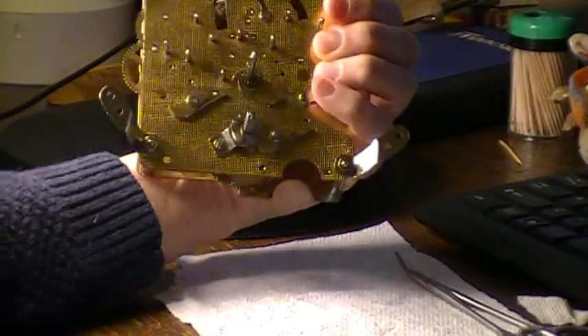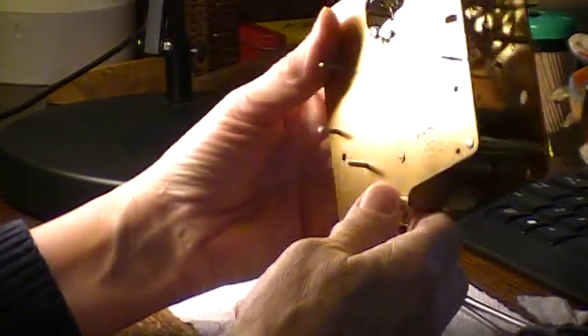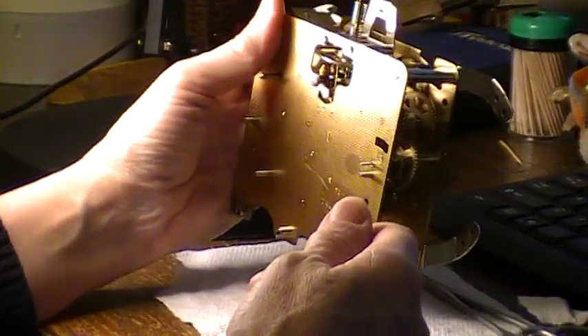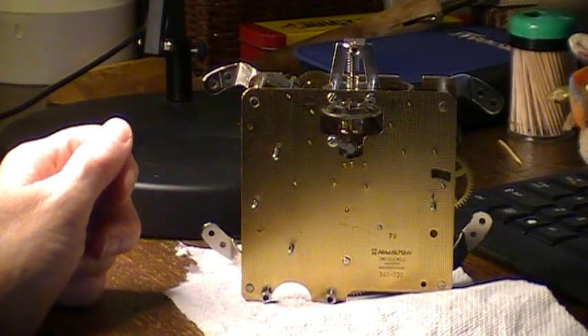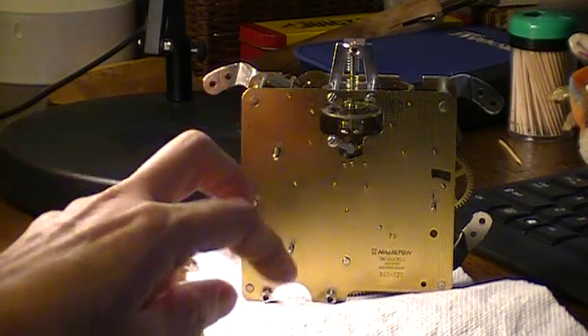You'll notice there's a lot of stuff missing off of here again. I took a bunch of stuff back off because I'm working on the time train - the time wasn't working and we had the chimes left to go. There's not much point in getting everything working if your clock won't stay running. This clock was running before I took it apart, this does work - and then it doesn't. You'll notice the gears on the escapement are not turning anymore.